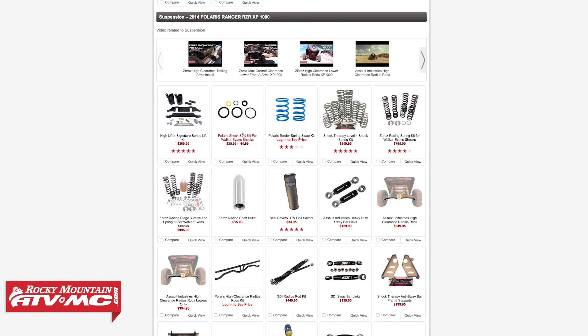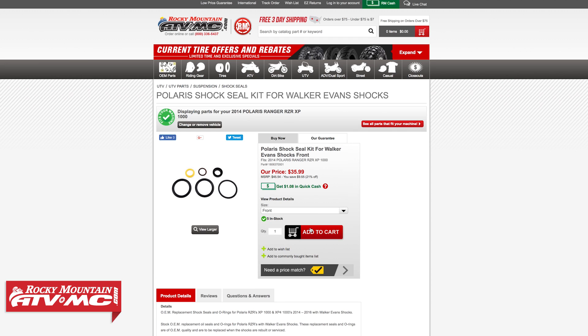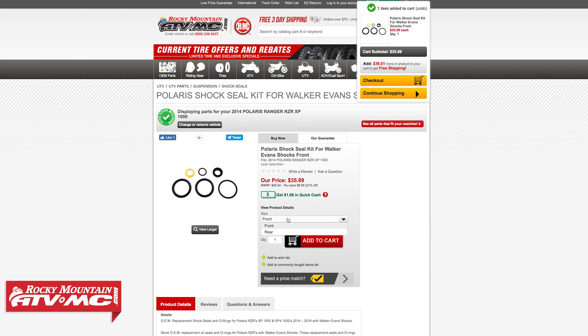Instead of buying new replacement shocks you can rebuild them, and I can show you how. So let's get started. To complete this service we'll be using the Polaris Walker Evans seal kit. It comes complete with everything that you need and you can find it on our website at RockyMountainATVMC.com.